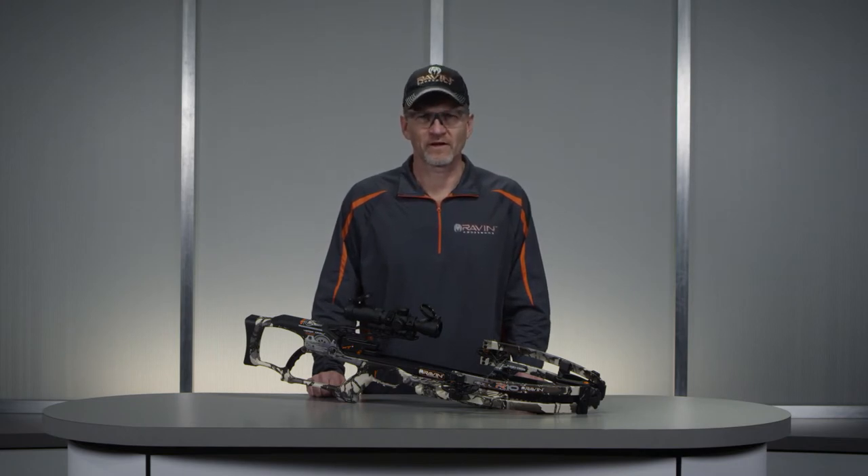Determine the yardage to the target. The Raven scope has yardage compensation in the reticle that approximates the elevation adjustment based upon distance.